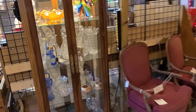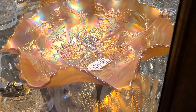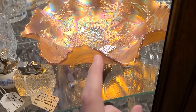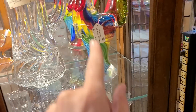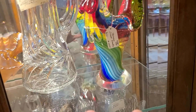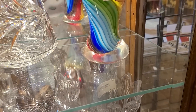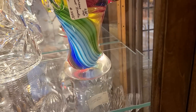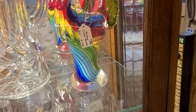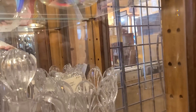There's a curio cabinet over here with some glass in it — a marigold carnival glass piece at $475, fintin, and it says Stag and Holly, that's the pattern. Then there's this art glass here they're calling it Murano. Whether or not that's true I'm not sure, but it looks really good. Look how pretty the colors are in there.